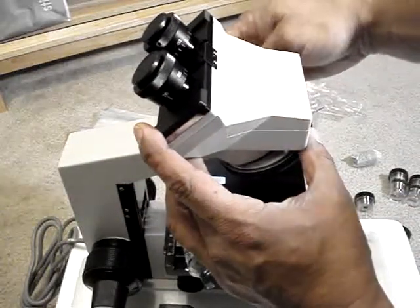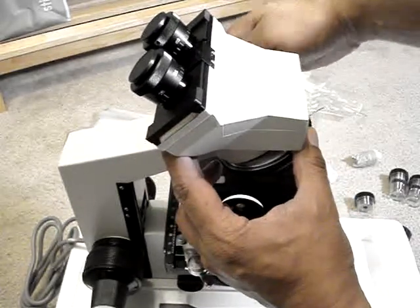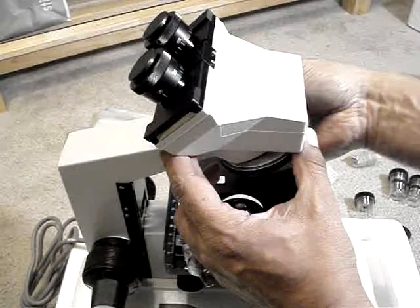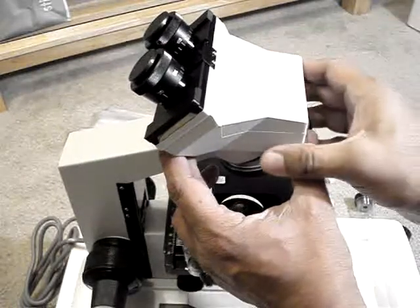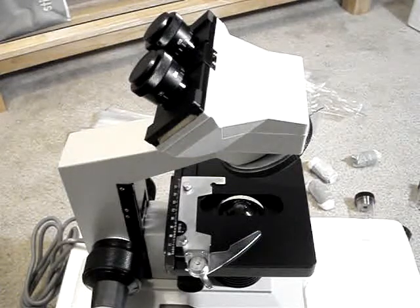This particular microscope is relatively simple to assemble. You have the dual eyepieces on the top of the microscope, and basically once it's seated in, you would just screw it into place.